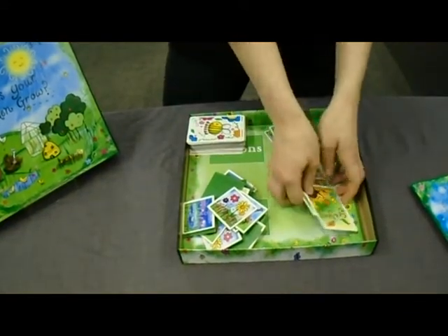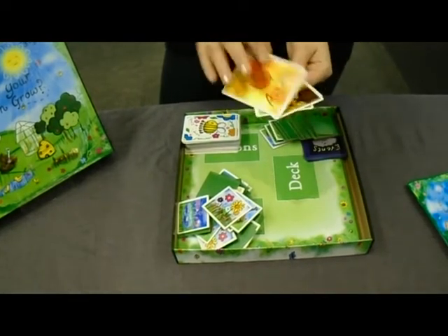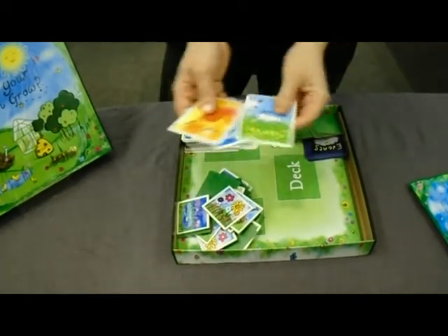These are our seasons cards. Obviously there's four seasons in a year, so we've got autumn, summer, winter and spring.